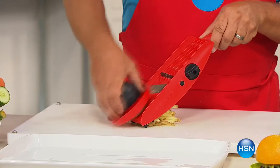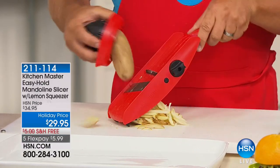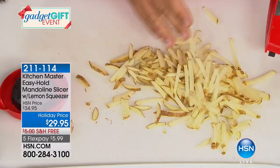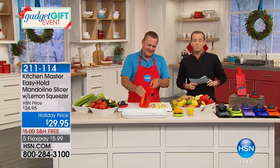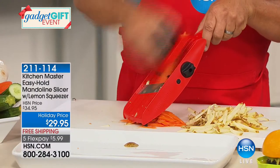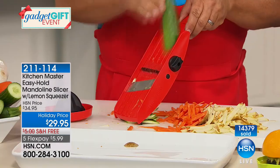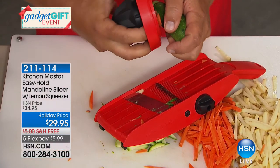We're going into the kitchen with an ice maker and the world-famous Kitchen Master easy-hold mandolin slicer — we are off to the races. This has been a big hit today — $29.95 with free shipping and five flex pays of under $6. $15,000 spoken for. It's a helping hand in the kitchen, and for anybody you want to give a kitchen gift to this Christmas, my good friend John Florell is here. It does literally everything but the cooking — for slicing, dicing, chopping.